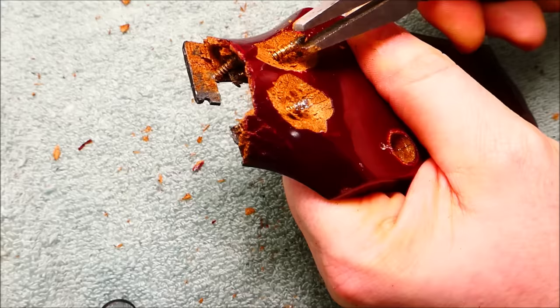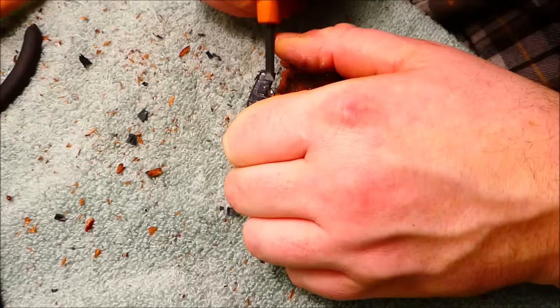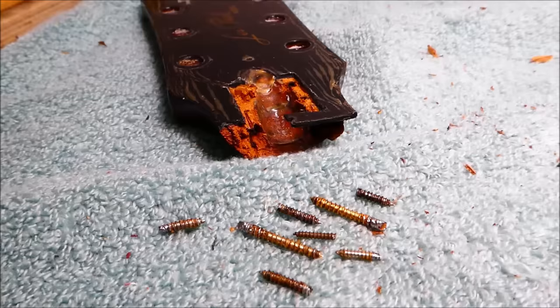To get the glue to let go, I heated things up with a soldering iron, and with that I was finally able to get the big screws loose. The small screws were really buried and cut flush with the top — I had to file slots to accept a screwdriver — and in the end I figured it would be best just to cut out a pocket around them to be filled with solid wood later on.